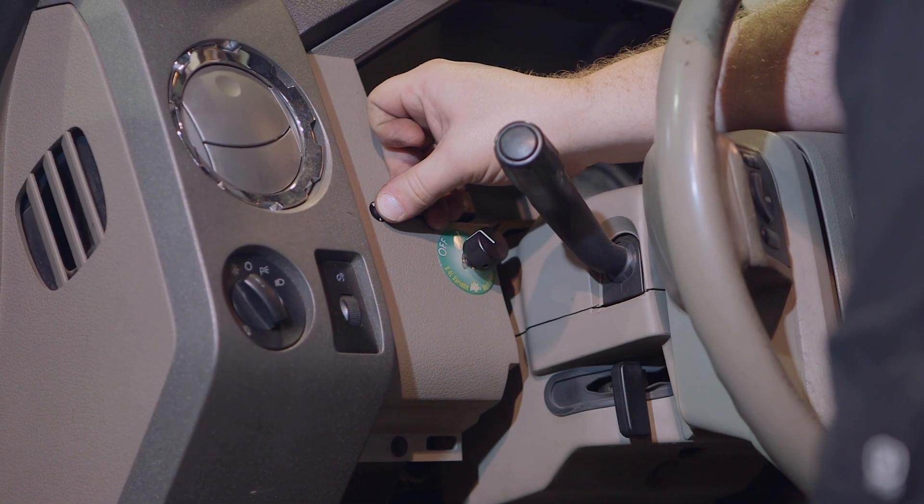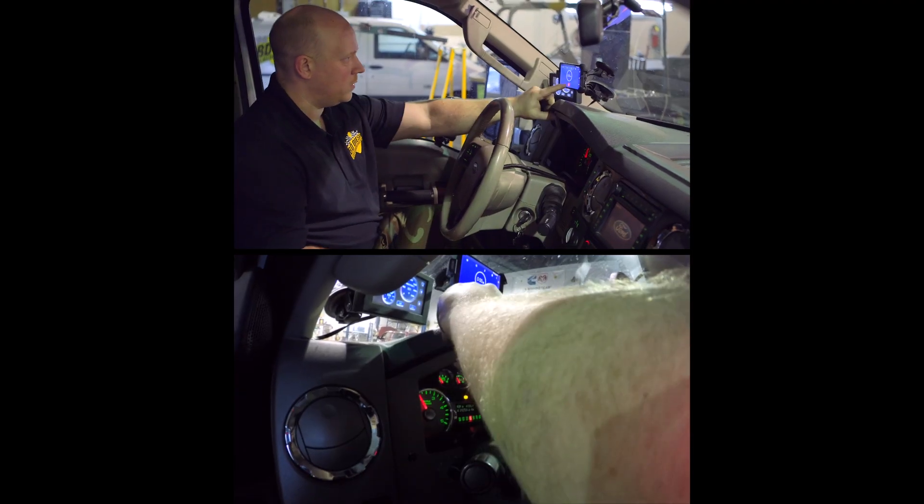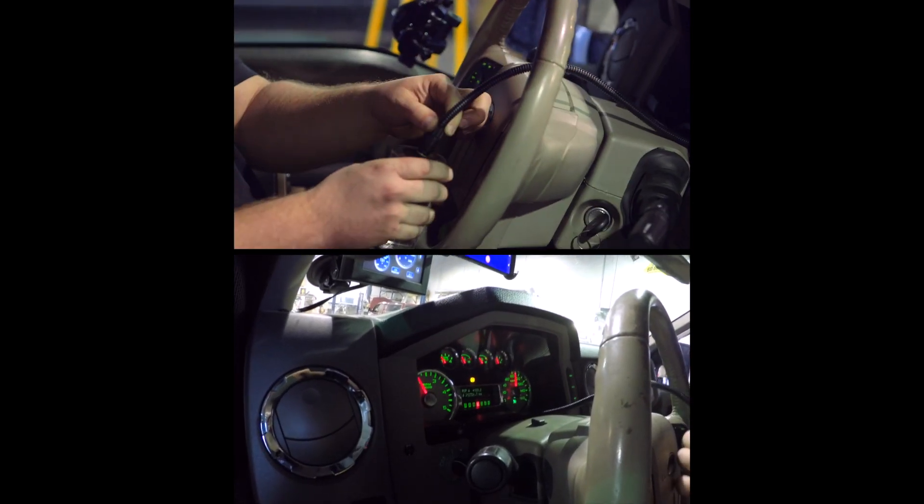Now check out the same test with the BD sensor kit. See that the light will come on right away when you put the sensor in water.